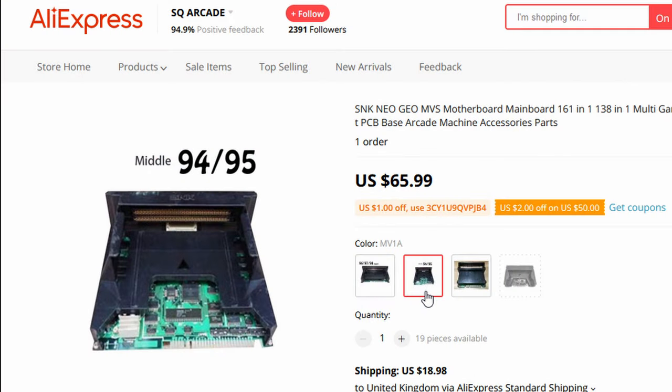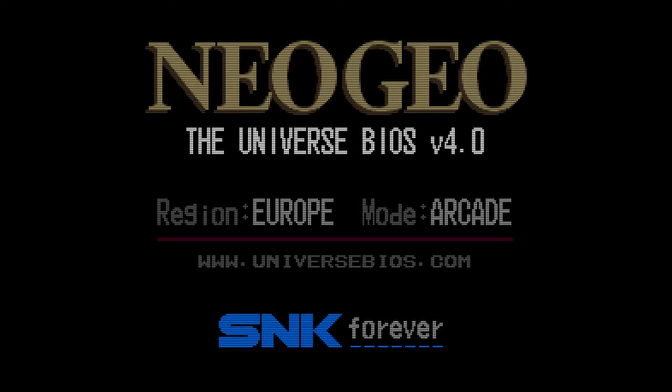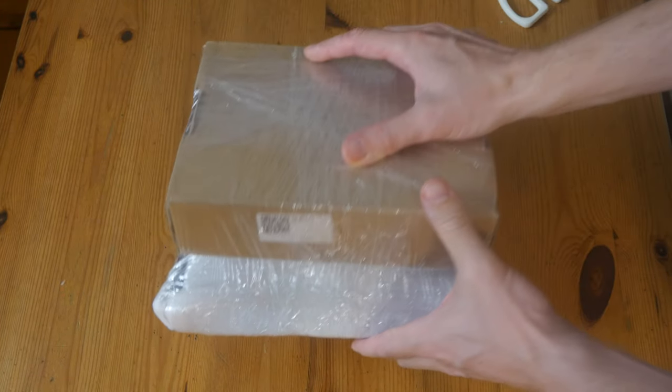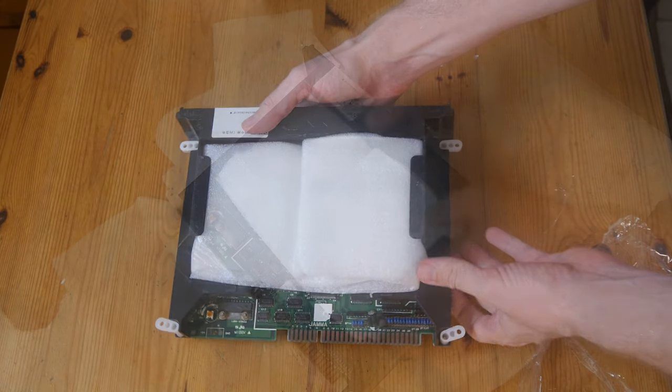We ordered the MV1A. This one has a socketed BIOS chip, so we can switch it out for UniBIOS. It also has an onboard battery to save high scores and game settings. We've got a box — two boxes. Everything is fairly decently wrapped up with bubble wrap and polystyrene.